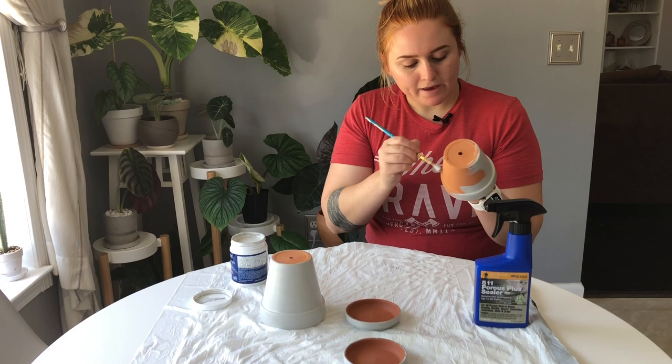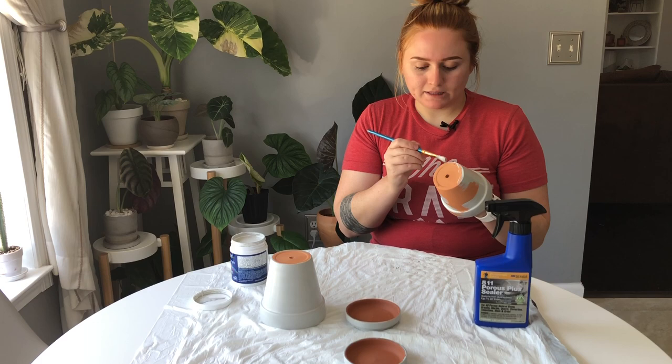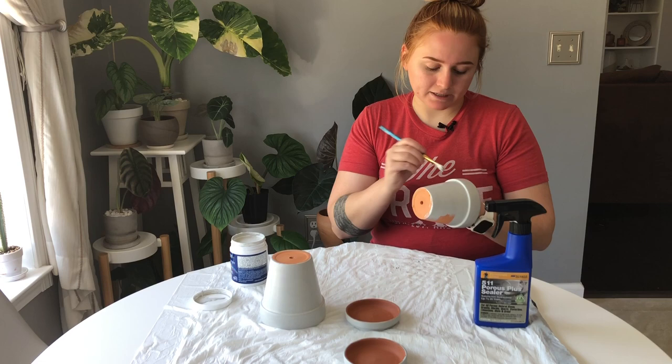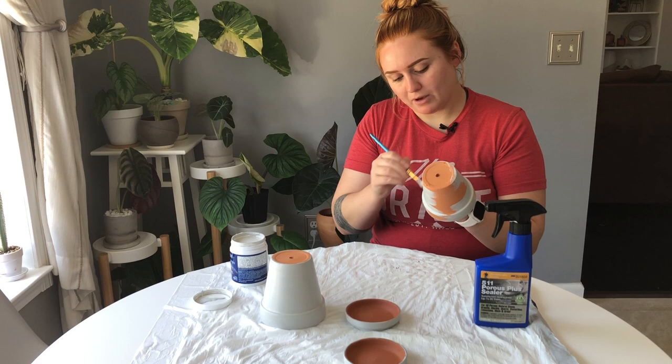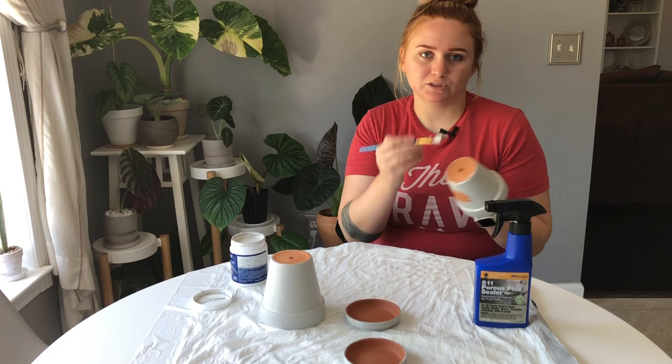If you wanted to get creative and paint designs, logos, or anything, you can — as long as you're using acrylic paint. You could do a coat of white and then paint some flowers, whatever you want, as long as you use acrylic paint and finish it with the sealant the way I show. I personally prefer simplistic pots for the most part, and if I have a patterned one it's usually an accent pot surrounded by neutral tone ones.